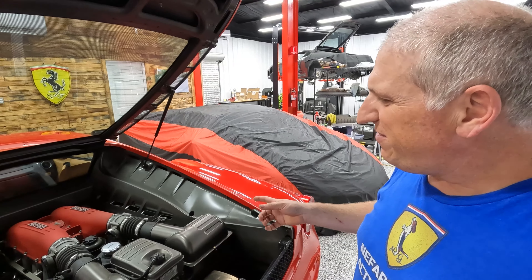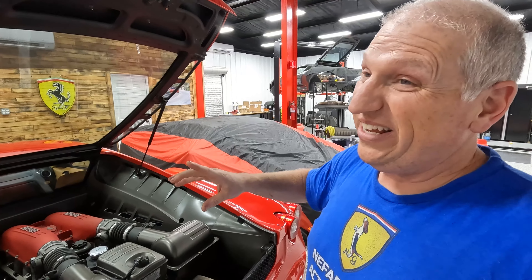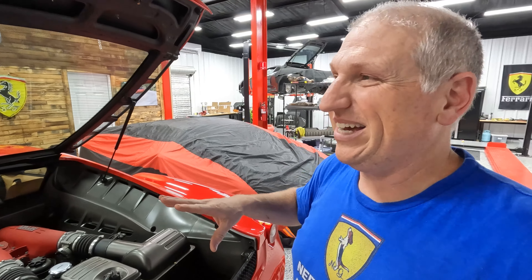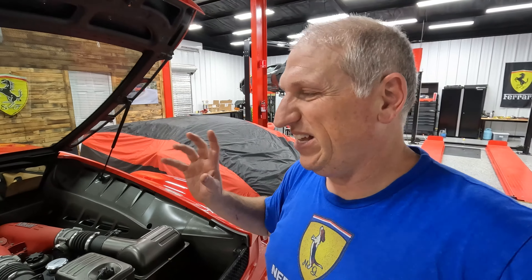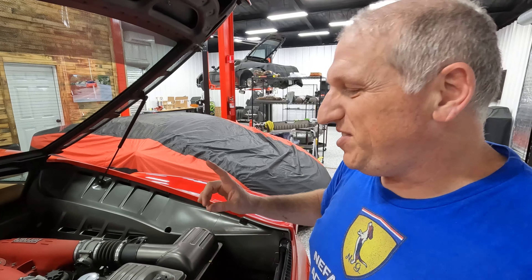I took it for a drive and I did still get the e-diff light, but it only came on after I'd driven it a long time and was shifting a lot.